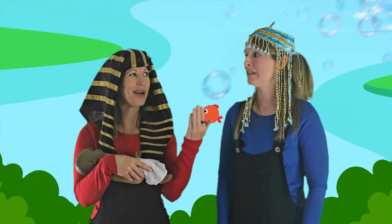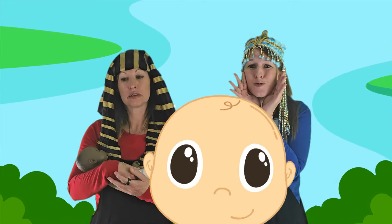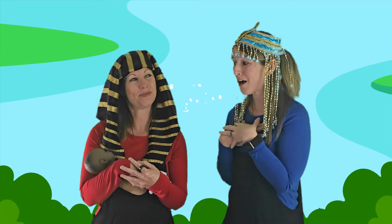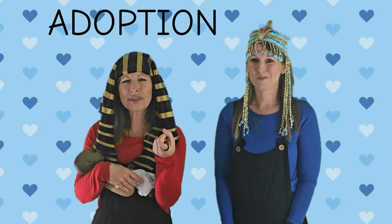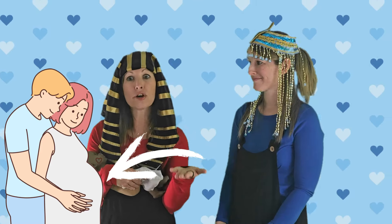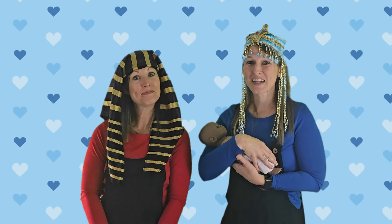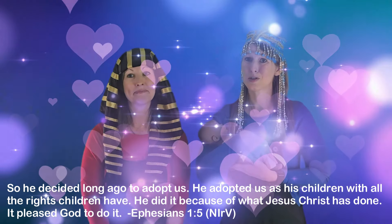Her father wanted the baby thrown into the river, but the baby was so cute! The princess decided to keep that little baby and raise him as her very own — she adopted him. Adoption is so special. Sometimes a mom can't take care of her baby, so another mom adopts the baby and loves them. God adopts all of us and we're part of His family!